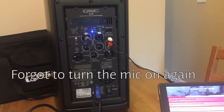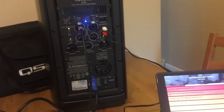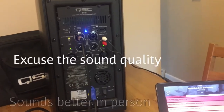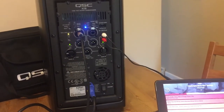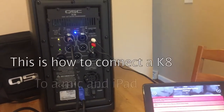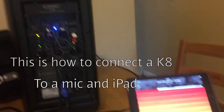And we can still use the microphone feature at the same time. And this is how you can connect the K8 speaker and the power pad with music all together.